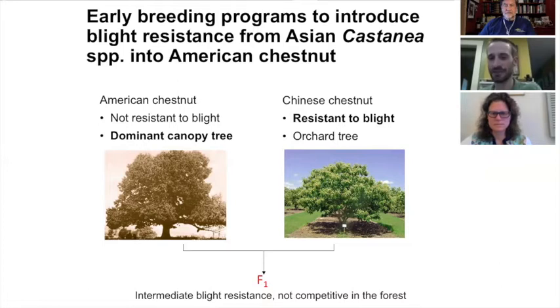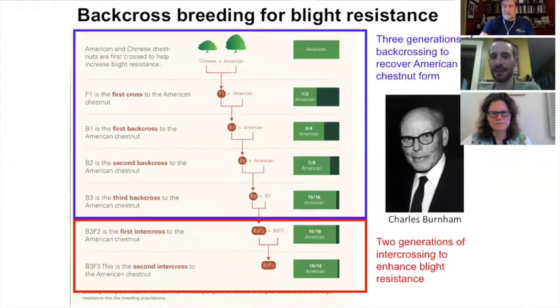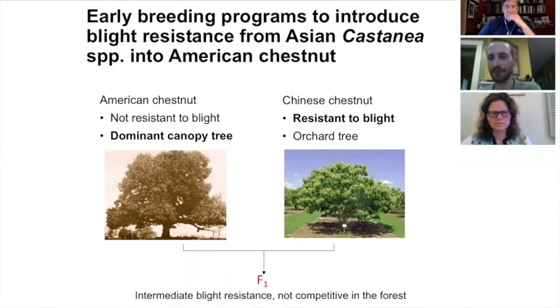Asian chestnuts have also been bred as orchard trees for thousands of years, so they tend to be shorter in stature, whereas the American chestnut is a dominant canopy tree. When you breed them together, you get a hybrid that has intermediate resistance but is not competitive in the forest — it doesn't grow to the height of the American chestnut. In 1983, when the American Chestnut Foundation was founded, the idea was to take these hybrids and back-cross them to American chestnuts.